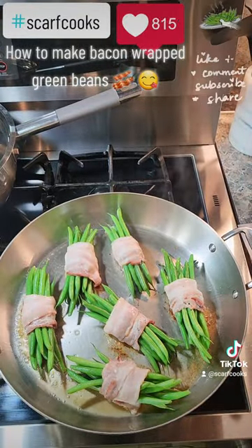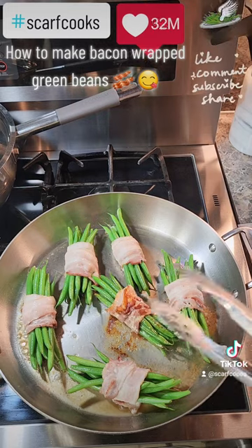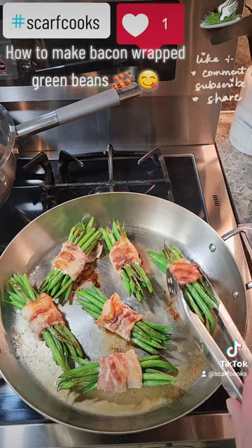Put the lid on and let them steam. Cook, flip them, let that cook, then serve.